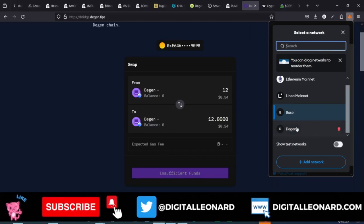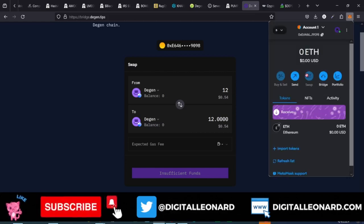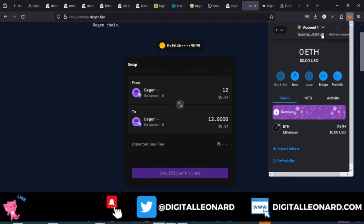Now that we've added the Base network and the DGen network to our MetaMask, the next thing I want to do is deposit some Ethereum into my Base network, because that's what we're going to use as gas fee. All the trades we carry out on this website will be on the Base network. So I'll go ahead and select the Base network and copy this address.